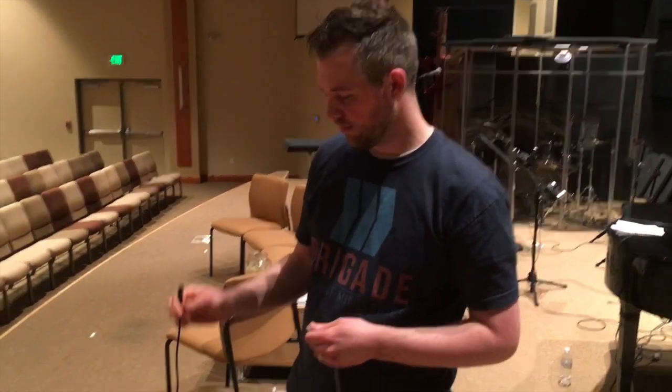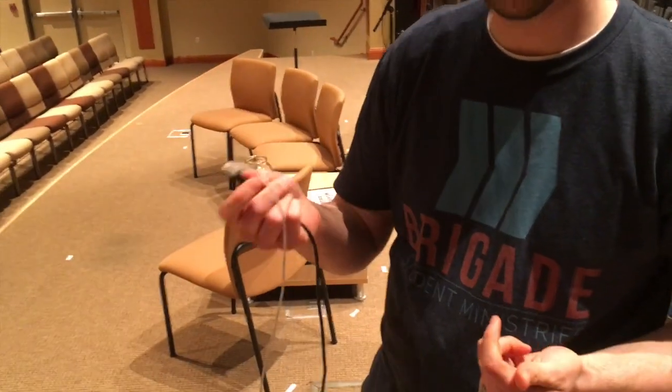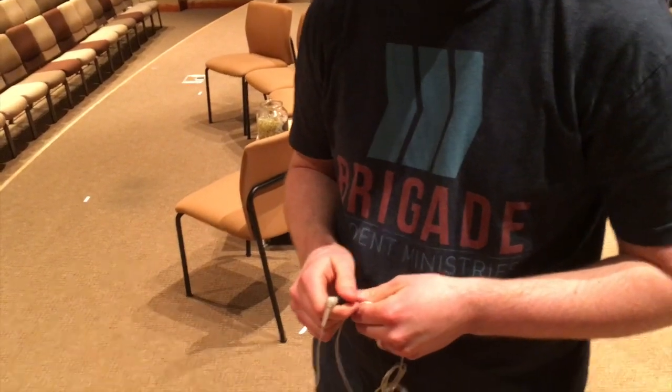You'll plug into the system right here with your ears and you'll be able to control it from the P16 unit. This is the P16 system and we now have complete control over exactly what we want to hear, which is extremely awesome. We don't have to keep asking the sound guy. There's also almost no stage volume because of this, and it results in a much better sound quality for the congregation.